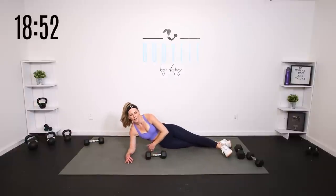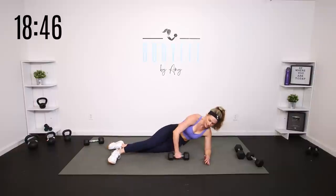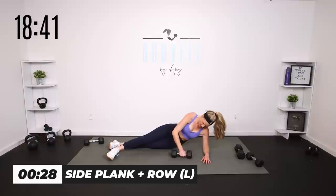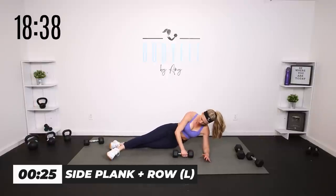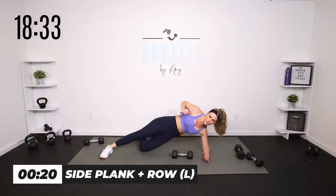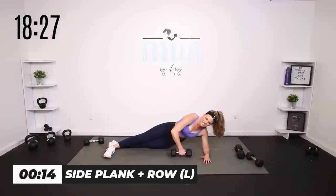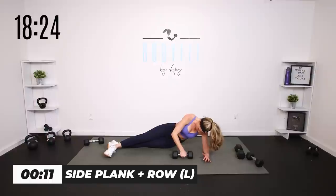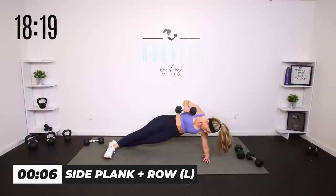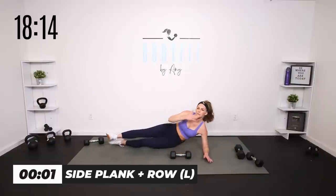Let's take it to the other side — swing those legs around. Lift it up and down, breathe. If you need that knee or body weight, that works. Stay zipped, bring it in. And relax.